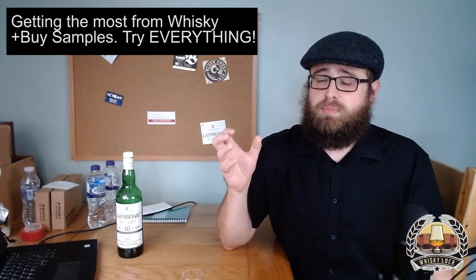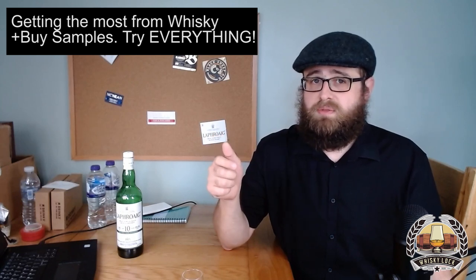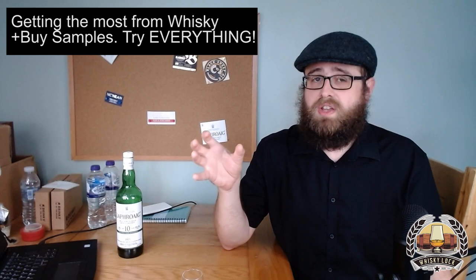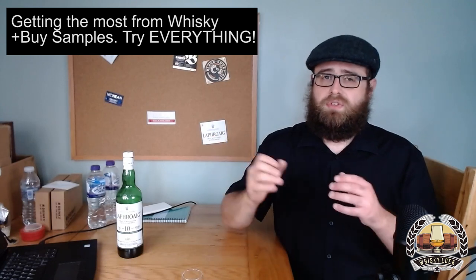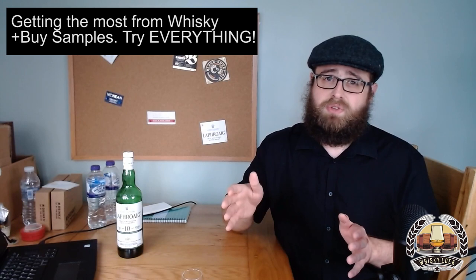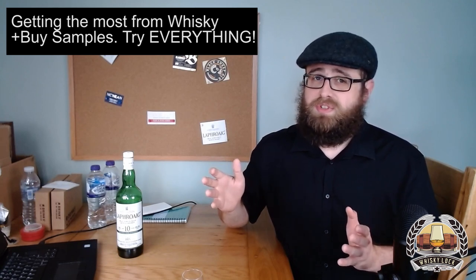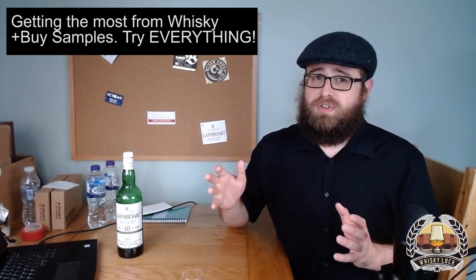Another way to try lots of whiskeys is going to bars, pubs, and even restaurants. If you're lucky enough to have a well-stocked whiskey bar nearby, that's a great way to try a lot of whiskeys. You tend to be a little bit more limited compared to buying samples online, but for starting out, a whiskey bar with more than just basic blends and one or two 10–12 year old single malts is a really good way to try a wide range. The downside is you can't always control how noisy, stinky, or irritating your fellow patrons can be.